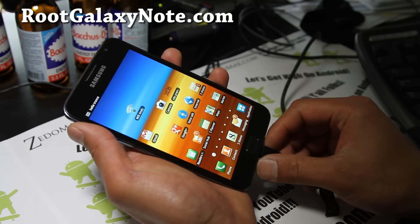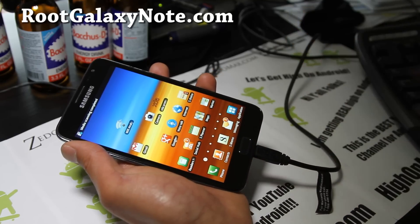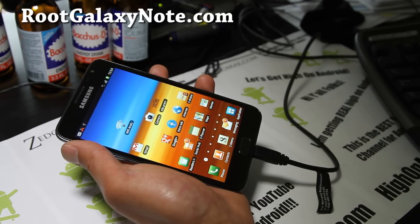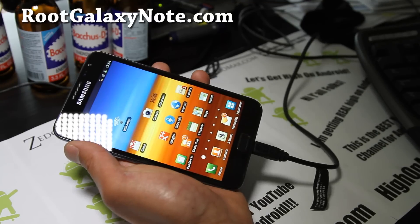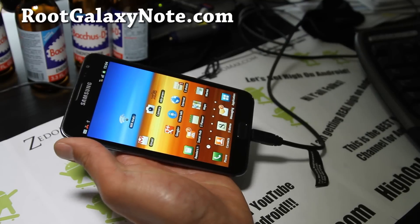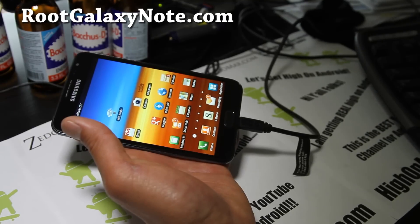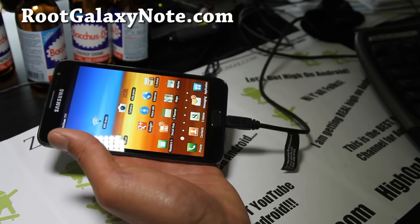What you want to do is copy over the three files: AOSPGN06.zip, TabletDisable.zip, and TabletEnable.zip. Copy those to the internal storage or SD card of your Galaxy Note.